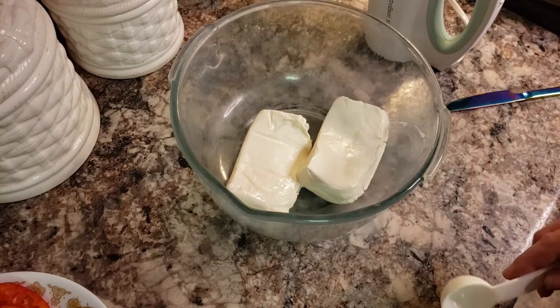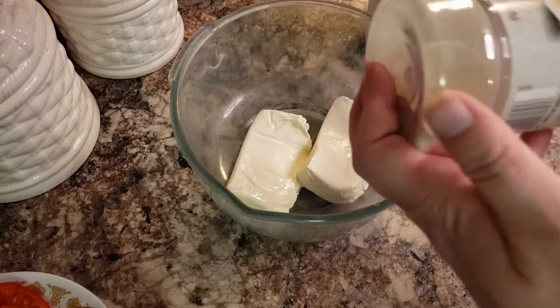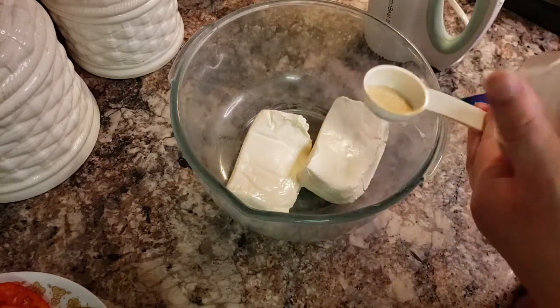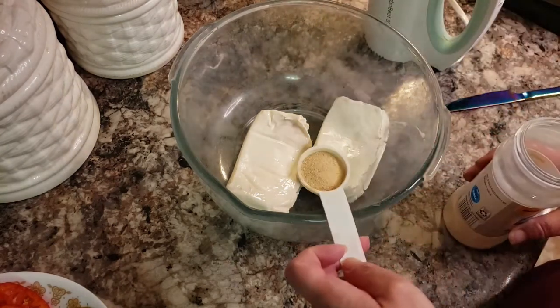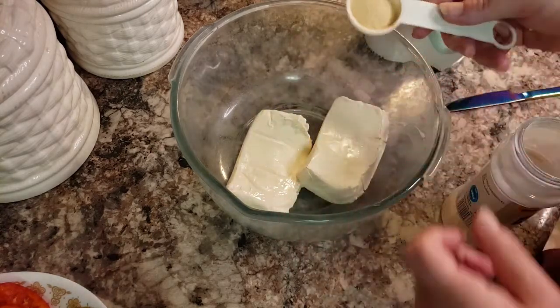I'm starting with two blocks of cream cheese. And you can use three blocks or three logs of goat cheese if you prefer — it kind of just depends on what your flavor preference is. And I'm doing a little bit more than half a tablespoon of garlic.